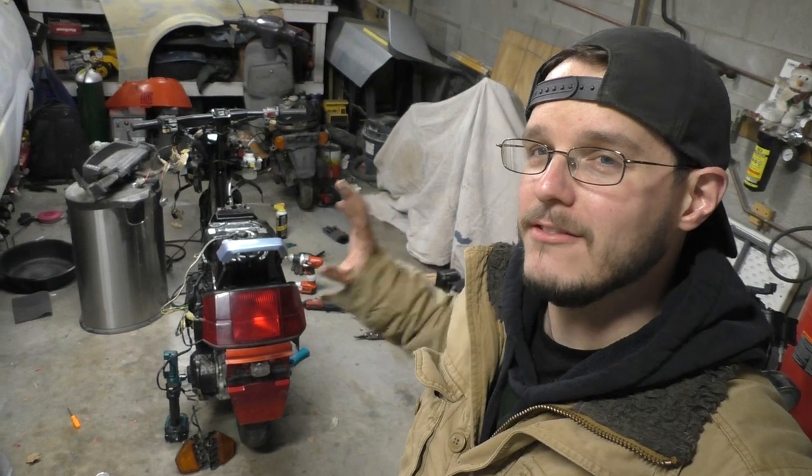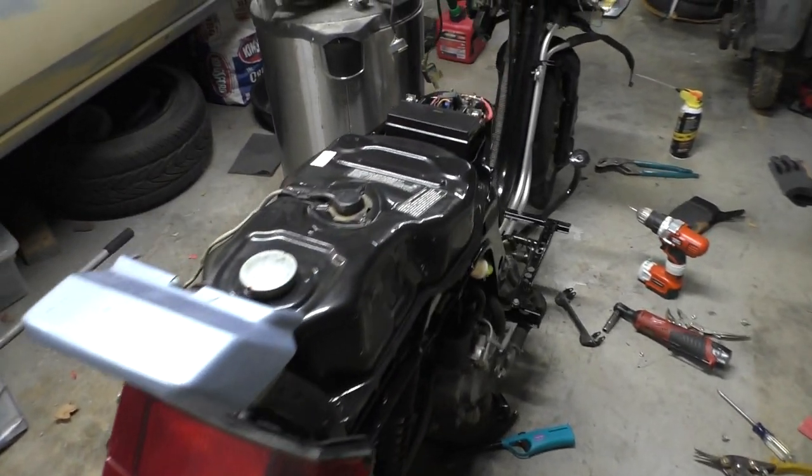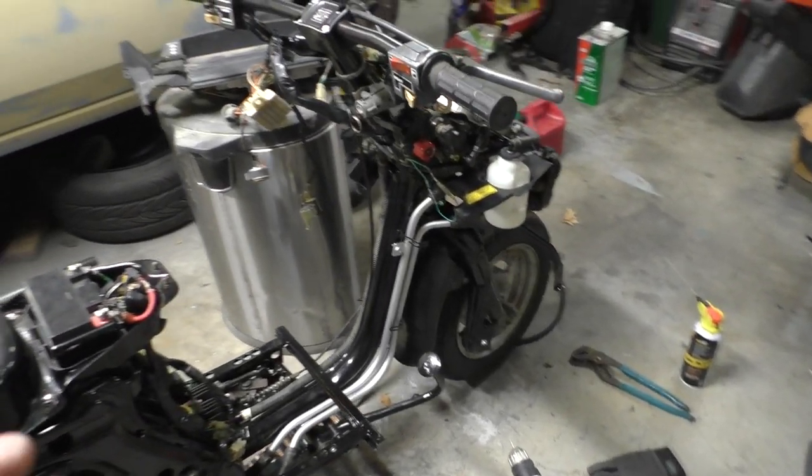Hey guys, welcome back. All right, so I have done a lot of work on the CH-150 and I think we're to a point now where we might be able to try to start this thing for the first time — well, not really the first time, but the first time since it's been put all back together. Let me take you around the scooter, show you what we've done, and then we'll put some gas in the gas tank. Fingers crossed, hopefully it'll start up.